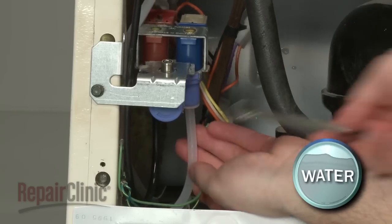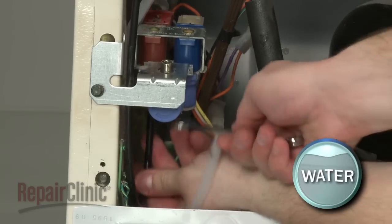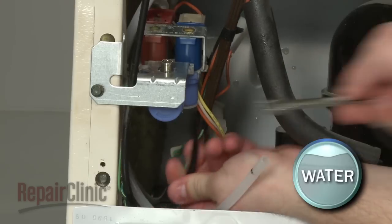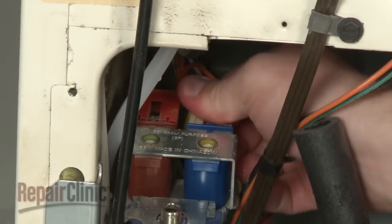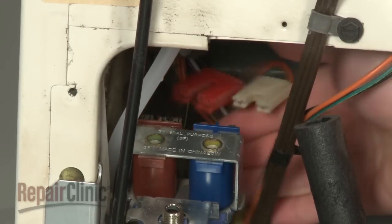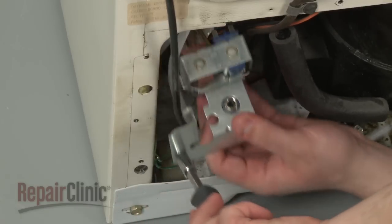Use an open-ended wrench to disconnect both the dispenser and ice maker inlet tubes from the water valve. Again, be prepared for some water to spill. Disconnect the solenoid wire harnesses. Remove the mounting screw and pull the old inlet valve out.